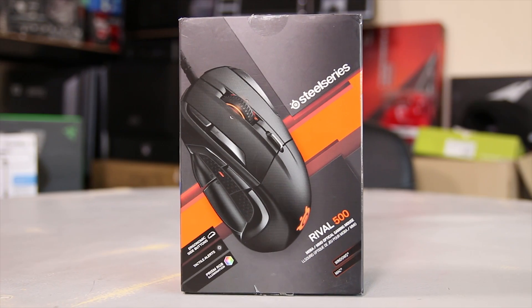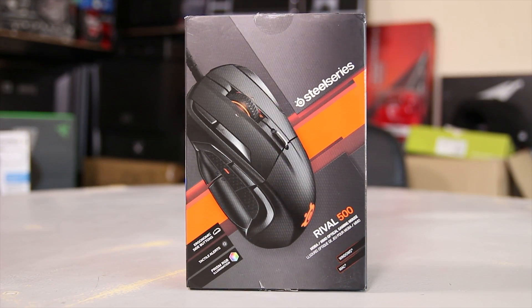SteelSeries sent over the Rival 500 and this is a very interesting MMO/MOBA type mouse that kind of rethinks the whole genre of this type of mouse, so we're going to take a look at it in the video.